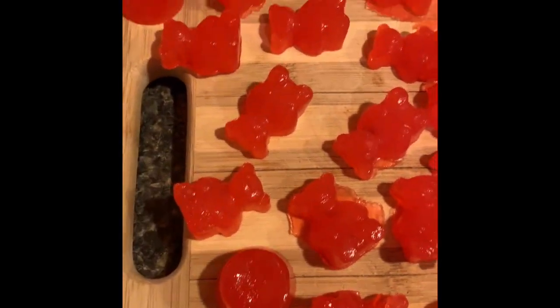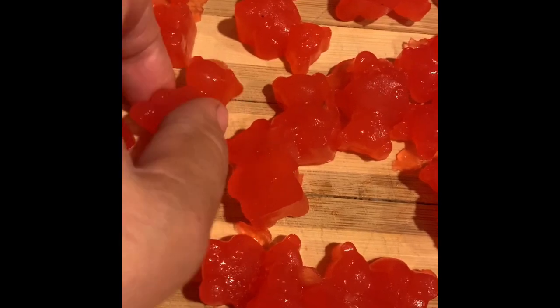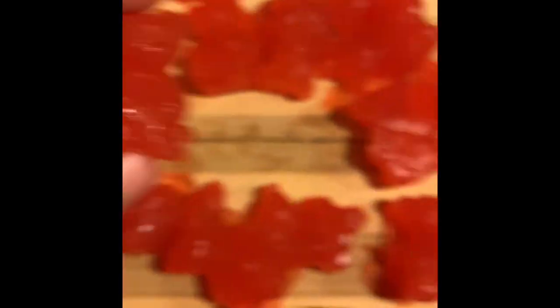And into the fridge they went. Within an hour, this was the result and I'm so pleased with this. I can't wait to do it again. So if you try this and you come up with some more ideas, please let me know.